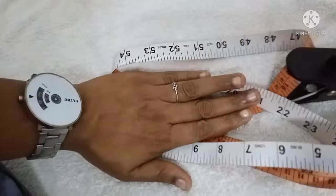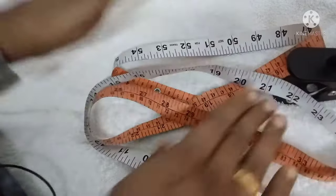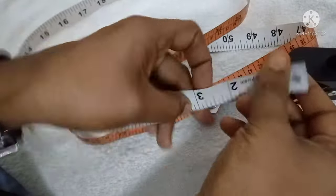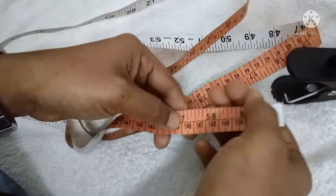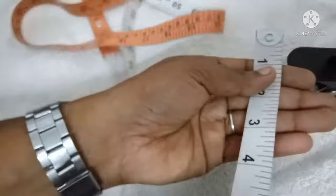This is the measuring tape. These are two pieces of measuring tape. I like this piece of the measuring tape.